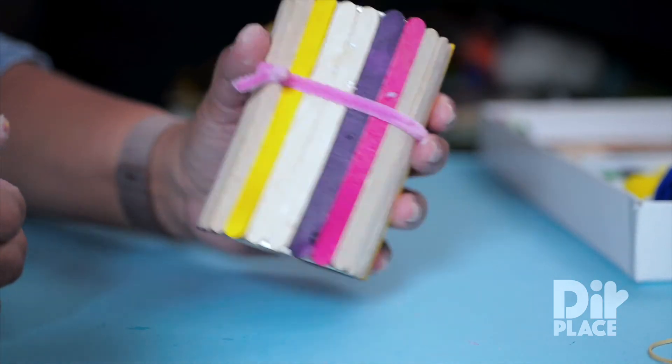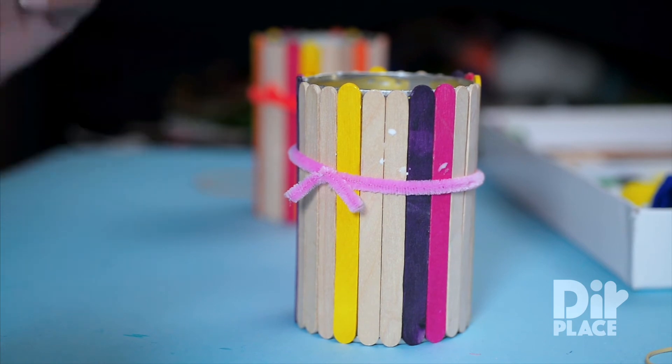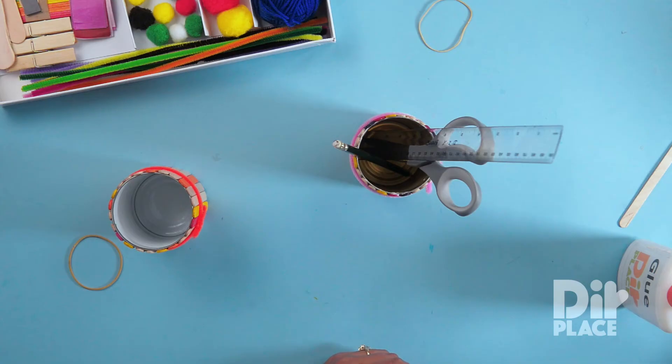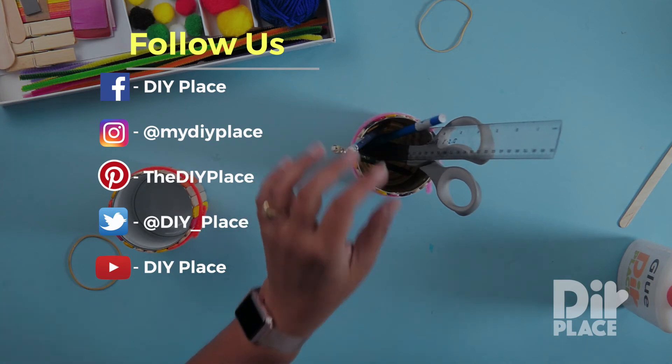And there you have such an easy craft — and so useful for your pens, your scissors, your rulers, anything that you have on hand. I hope you have fun making this craft.